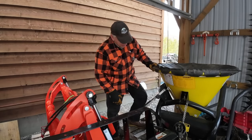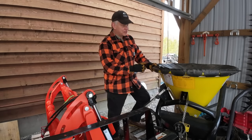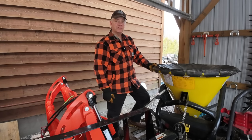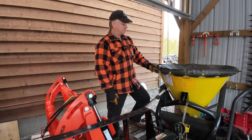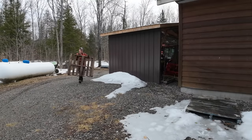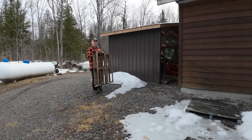A little fun fact: this is the first winter I never had to use my broadcast spreader. I never had to sand those hills once.